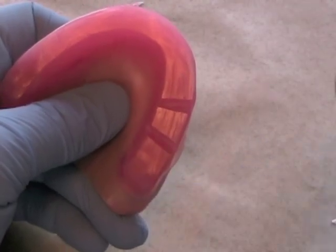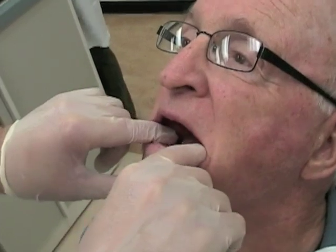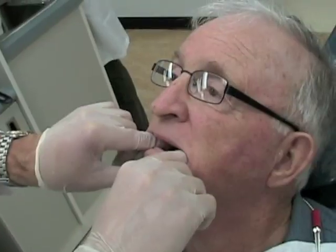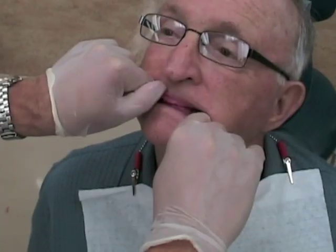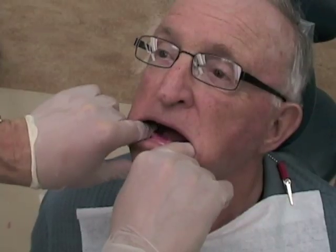Once you have notches on both sides of both rims, practice your centric relation record. Have the patient close halfway and just relax their jaw. Instruct the patient to close together and stop them just before the rims make contact. If the patient tends to help or over-close, remind them to relax their jaw and let you guide the movement. Repeat the practice closure until the patient is comfortable with the technique.